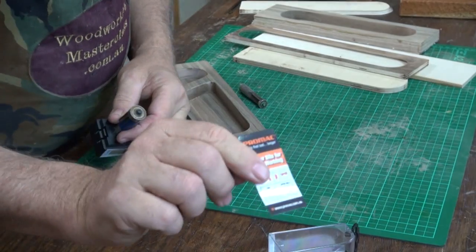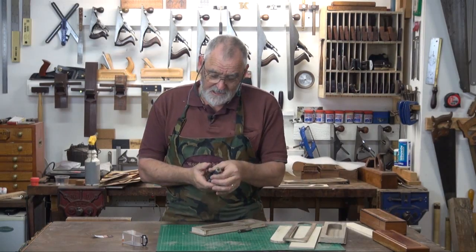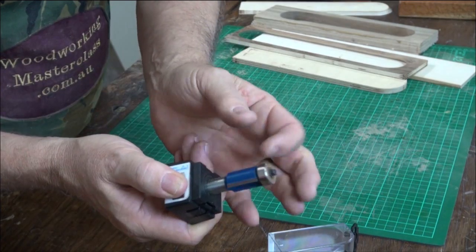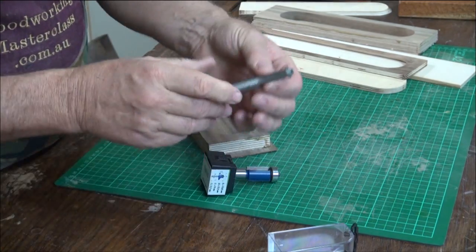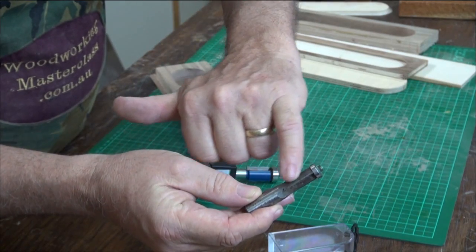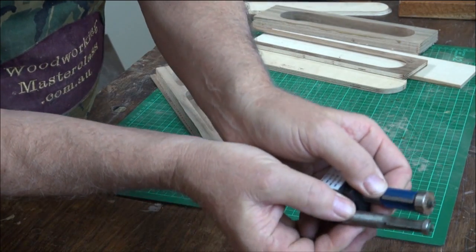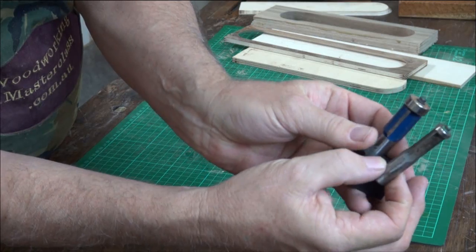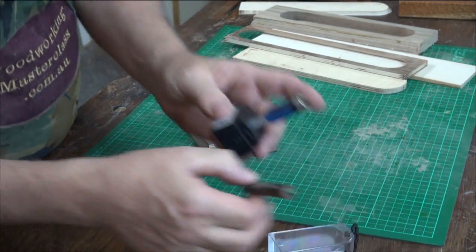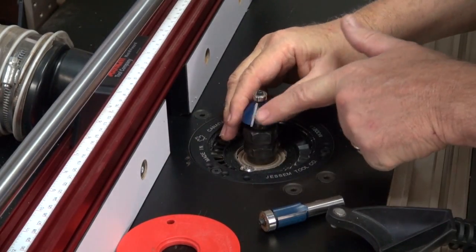I'll go over and use a flush trimming bit - it looks a lot like that one, in fact that's the one I'm going to use. This one is a Pro Mac router bit, and the reason I like these is they have a nice large amount of blade on them and a good bearing. Whereas in the past when I've used less expensive ones - if you look there, you can compare the two - there is hardly any cutting edge on the cheaper one compared to this Pro Mac bit, and you can see how healthy the cutting edge is on it.